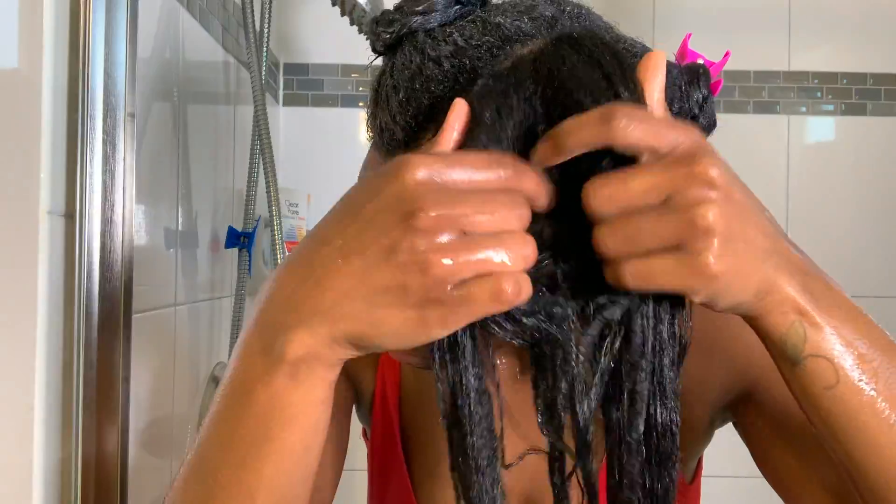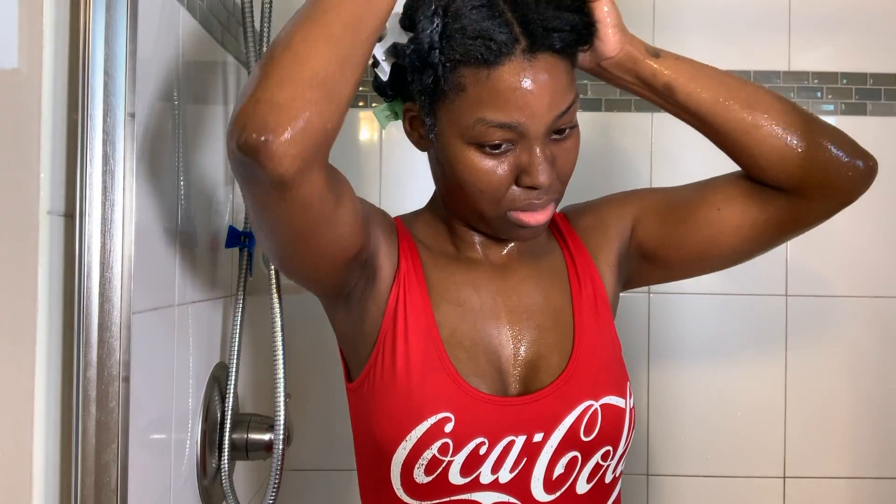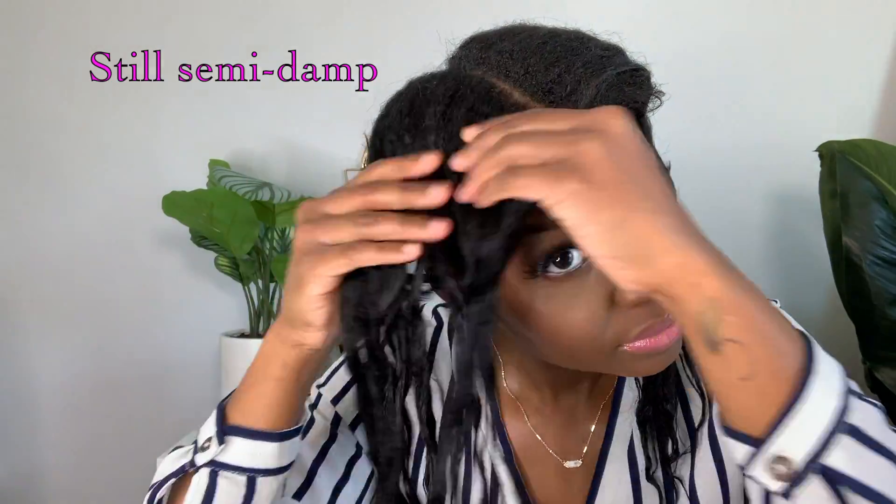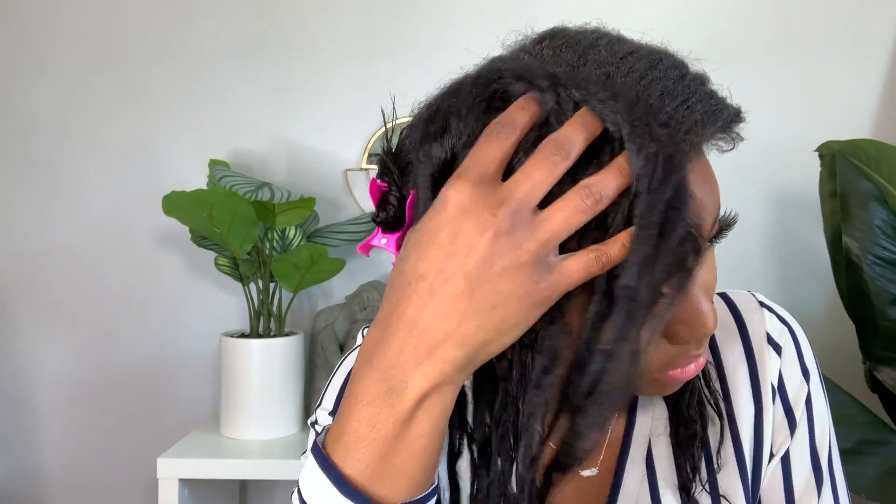Here I wanted to show the texture of my hair. It feels like I used a cheap rinse-out conditioner — my hair doesn't feel super moisturized. I just pulled myself together after the shower and did my makeup because I'm taking the kids to the park today. I will say I rinsed my hair out with cold water.